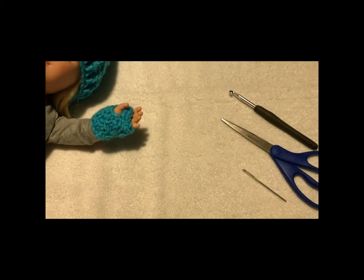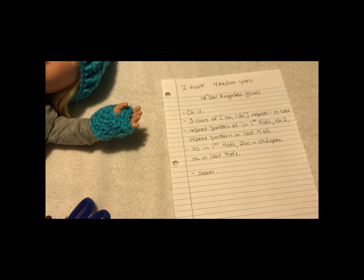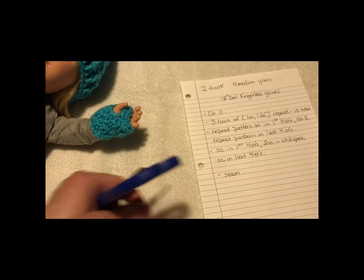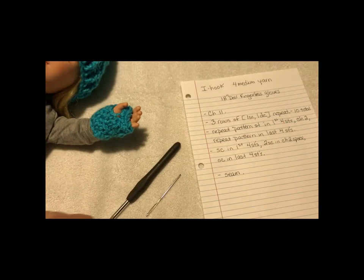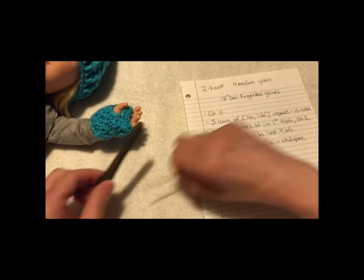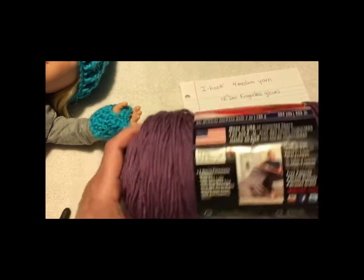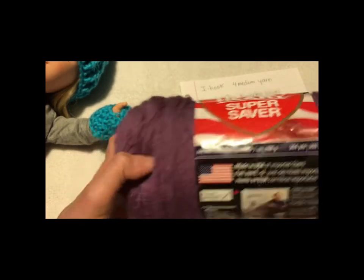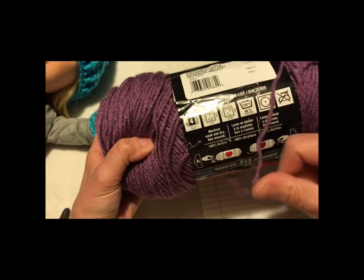Move that out of the way so you can see. Here's the pattern first — this is my cheat sheet. Go ahead and take a screenshot so that when you're not watching the video later, you'll be able to make it. You're gonna need a yarn needle, an eye hook, and a pair of scissors. This pattern calls for 4 medium yarn, and I like Super Saver Red Heart. In the 4 medium, right here it'll tell you what size the thread is.